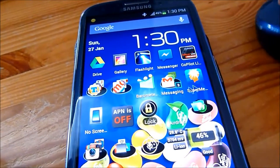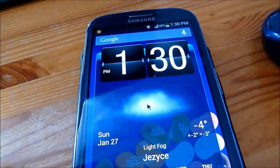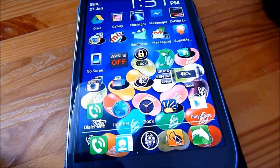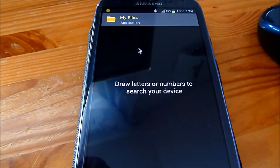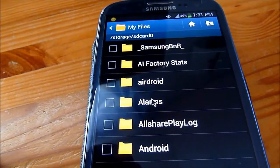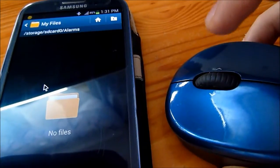So you have a mouse like a normal PC and you can navigate your screen to open different applications. The left click works as a normal touch and the right click is a back button. For example, if I go to all files, then SD card, and for example alarms, I can go back with a right click.